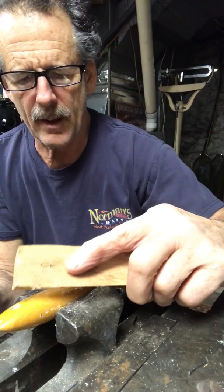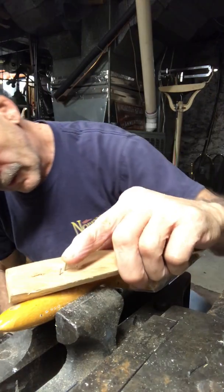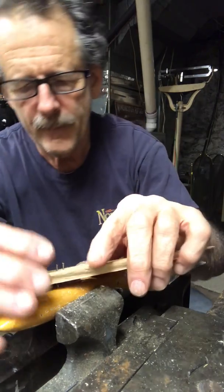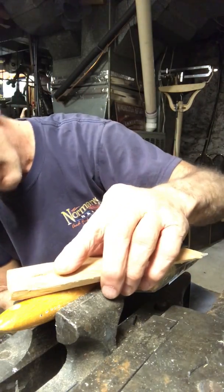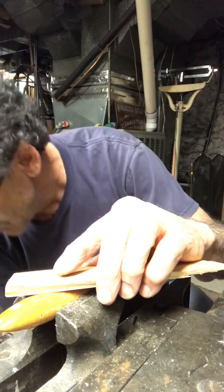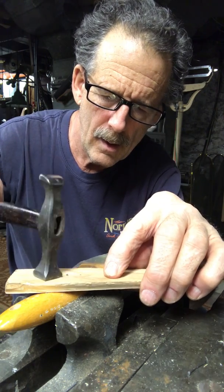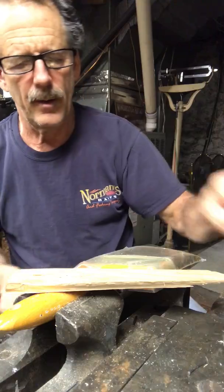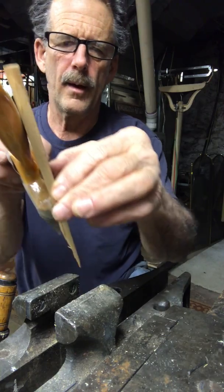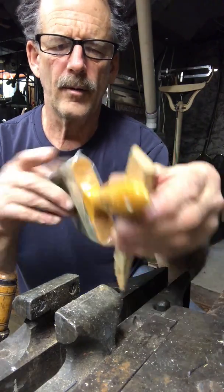So you get your first brad back in and your second one in the hole. You can line them up by eye or by feel — they should fall right in. The first one's tight, second one's tight, and there you have it. Nothing's broken, nothing's cracked, snug, but it can come out.